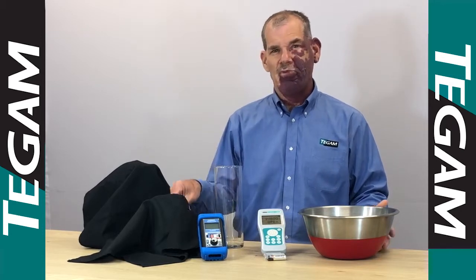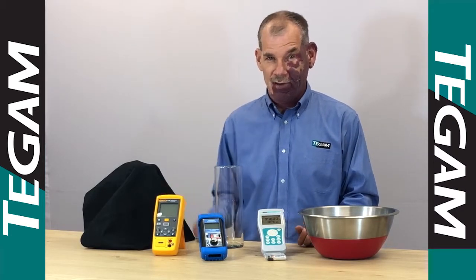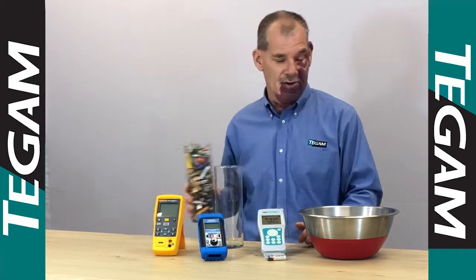Well perhaps you're not a blue person, you're a yellow person. This instrument operates for 25 hours on four AA batteries. That means you need an additional cylinder of batteries to get a thousand hours.